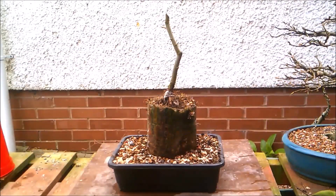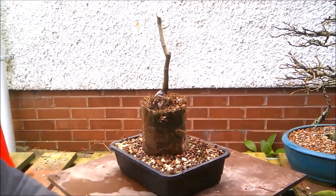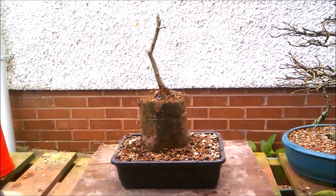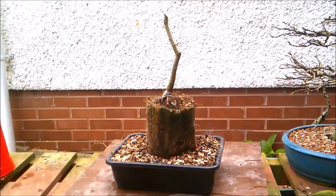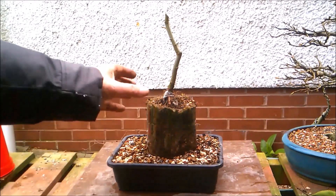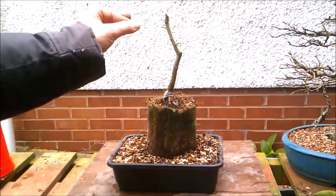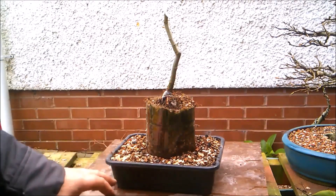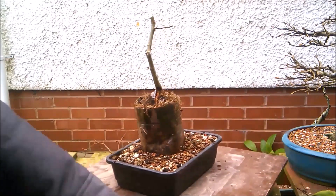Let me know down in the comments section what you think — is it better than doing the fusion root over rock? I think it's just different. I enjoy doing the fusion root over rocks and there'll be a video out on those in a short while. I don't think the fusions are a shortcut in terms of getting the roots to grip the rock, but they're definitely a shortcut in getting extreme taper without growing a tree in the ground for four or five years, chopping it, and regrowing.